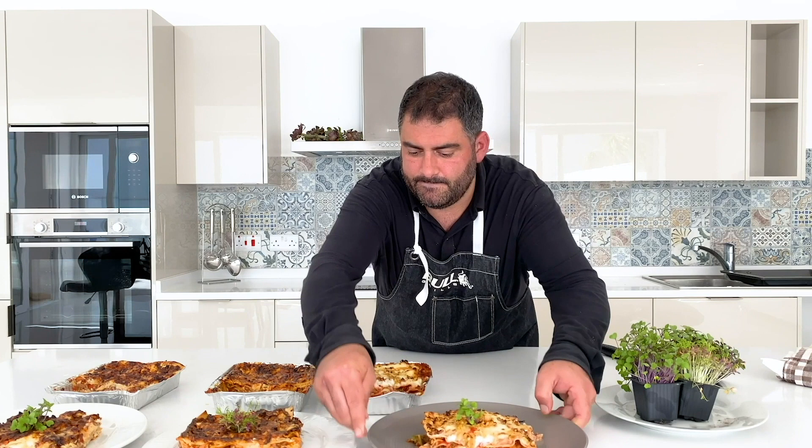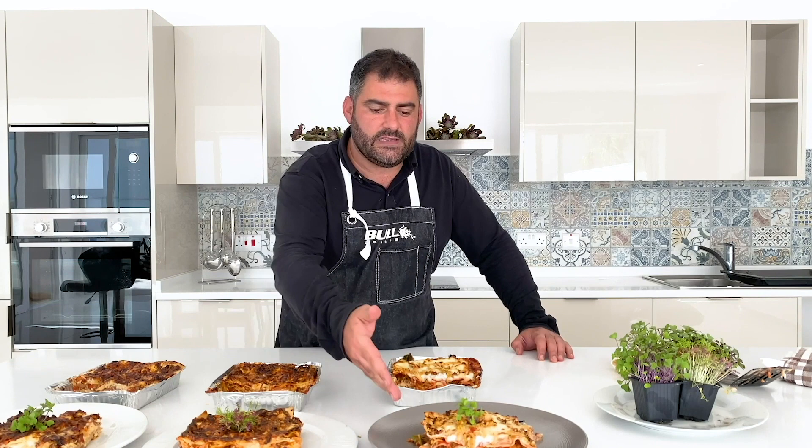Our three lasagnas are ready: this is the classic one, this is the Maltese one, and this is the vegetarian. I hope you enjoyed the video. Please stay tuned because next week we are revealing one of Malta's culinary hidden secrets. See you next week!